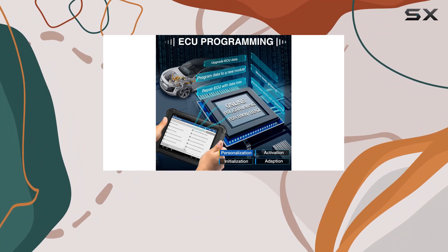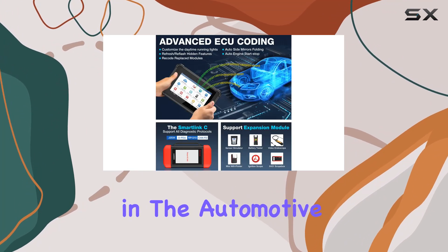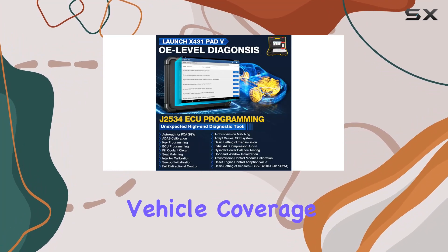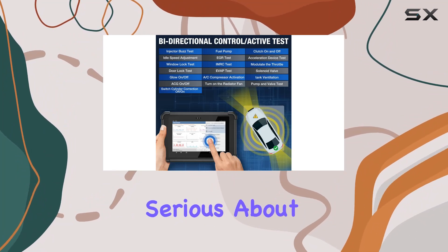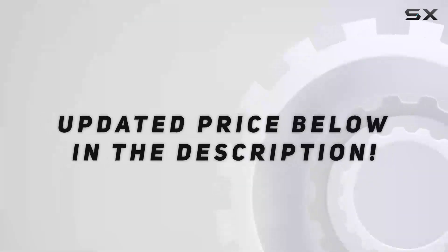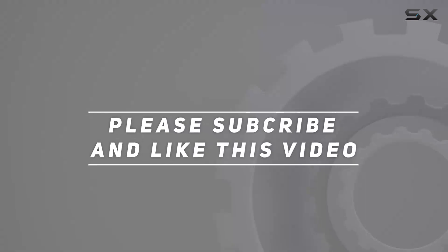In conclusion, the Launch X431 PAD V Elite stands as a beacon of innovation in the automotive diagnostic realm. Its extensive features, wide vehicle coverage, and future-proof design make it an essential tool for anyone serious about automotive diagnostics and programming. Check out the video description for an updated price, and thank you for watching.